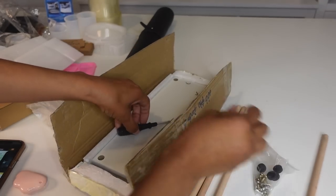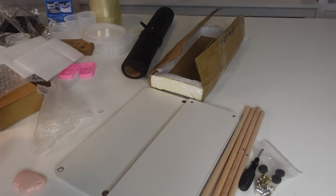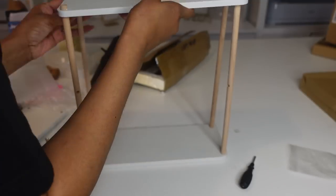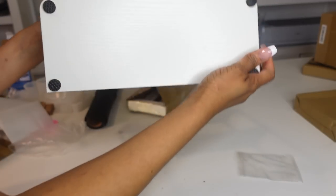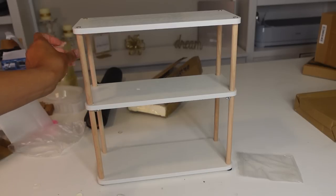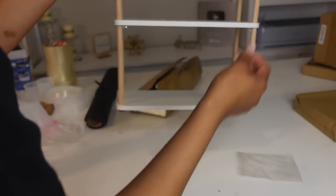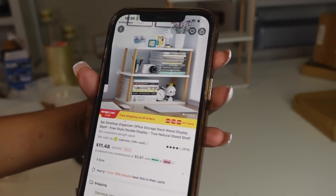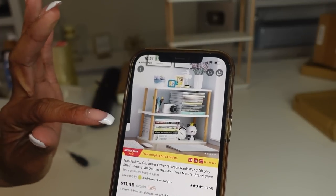This is a little shelf thing. I assembled it real quick — no slip and slide, that is nice. It's a desktop organizer storage rack wood display shelf. I thought it was going to be a little bigger, but it'll be linked below in the description box. That was $11.48.